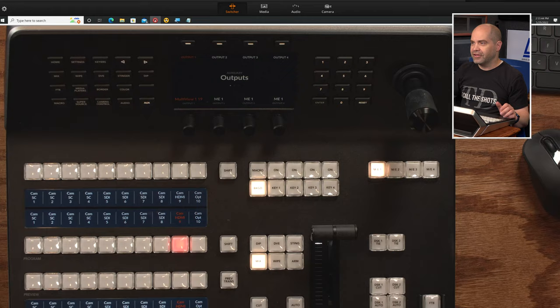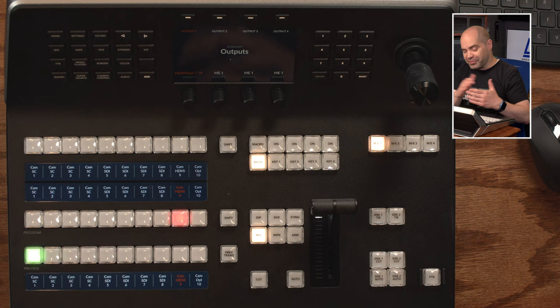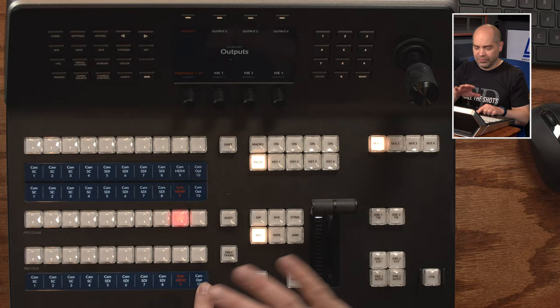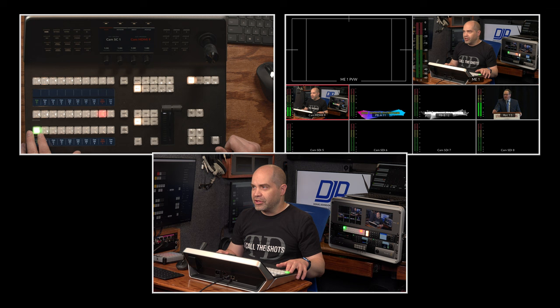The workflow here is very similar to ATEM software control — kind of left to right, and actually bottom to top as well. These buttons down here are the preview row, which allows you to see up to ten inputs at any given time. You're able to choose which inputs those are through the menus of the device, and pressing a button will select that as your preview source. Let me let you see what's going on with the multi-view as I press buttons.